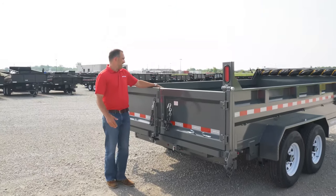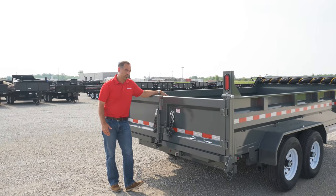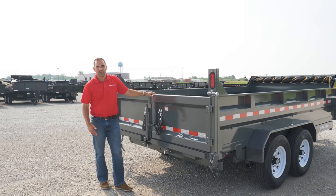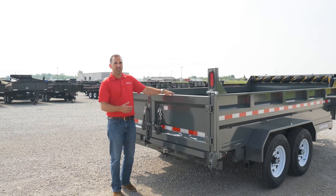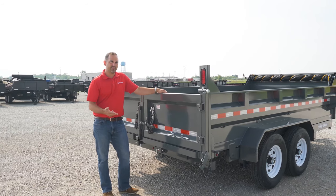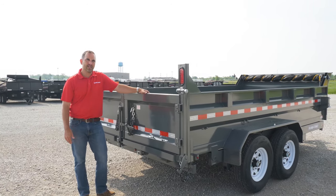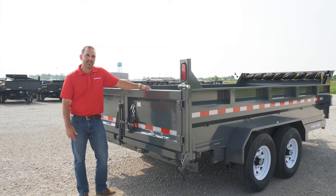Inside the bed we have heavy-duty 10-gauge flooring with five D-rings to help secure your load. This model is also available in a dual ram, scissor, and telescopic option. If you have any questions on this model or any other SureTrac, get online and see us at SureTrac.com.